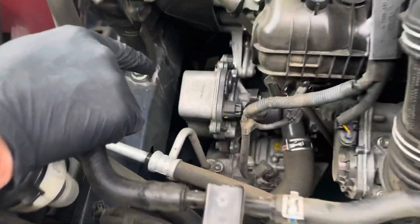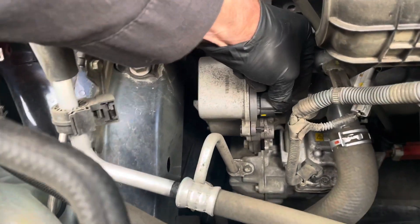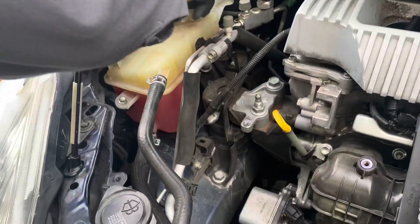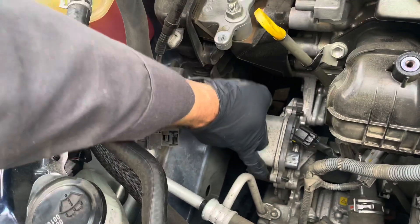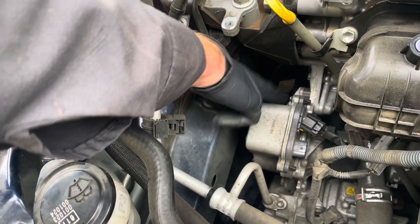So we're already at the water pump — it's really right there, and there's only one plug on it. I'll go ahead and put a catch pan under the car, and I'm going to loosen these 12 millimeter bolts.